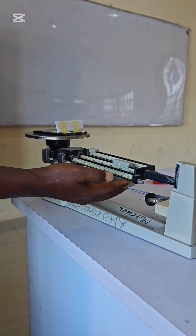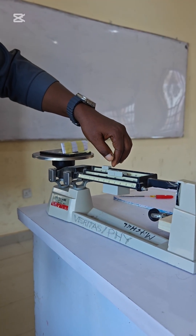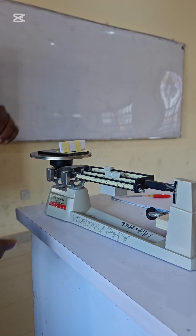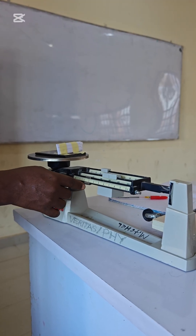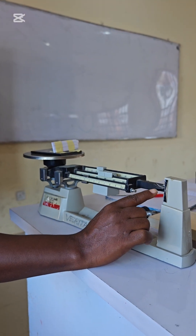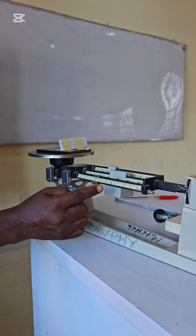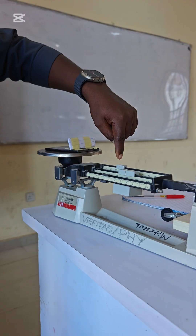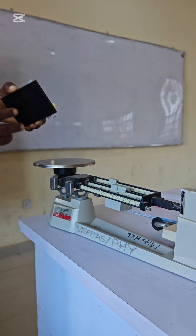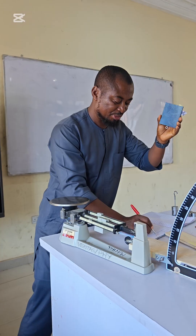At 400 it is down, meaning it's not up to 400, so we return it to 300. We adjust the second beam — at 20 it is up, 30 is up, 40 is down — so we return it to 30 and adjust the third beam. We align the indicator mark on the beam line. So we have 300 plus 30 plus 3.2, giving us a mass of 333.2 grams.